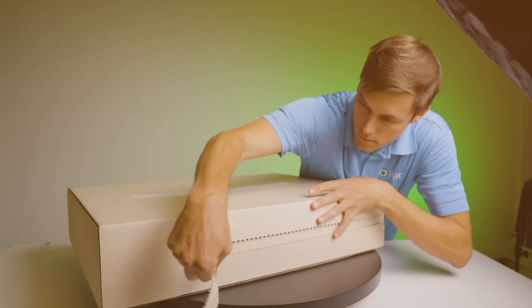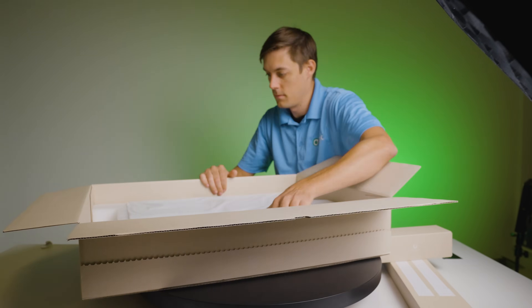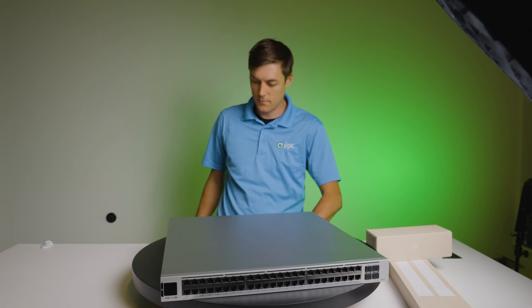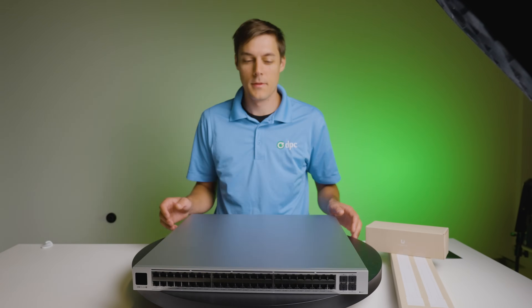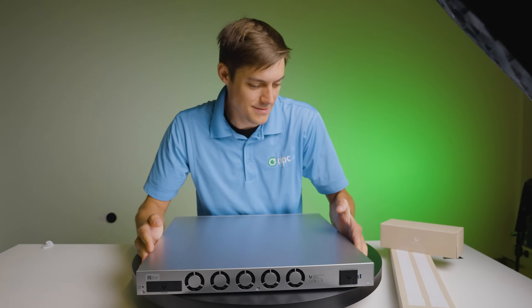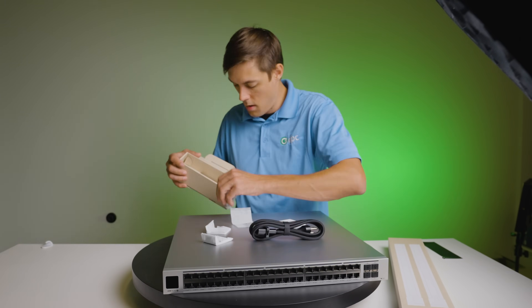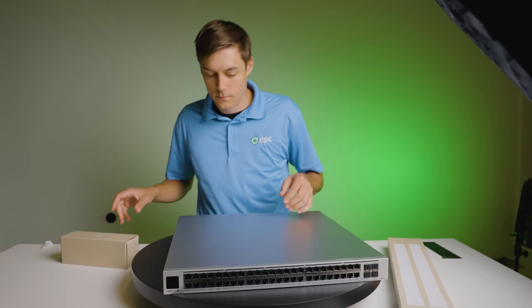The Pro XG48 PoE is a very impressive unit. It comes with very typical Unify packaging — everything's really well done. It also comes with a set of rack rails and all the hardware to mount ears on it, or to put feet on it if you want to leave it on a countertop. Not sure that you would want to do that, but they're included if you did. Also comes with a power cord included.